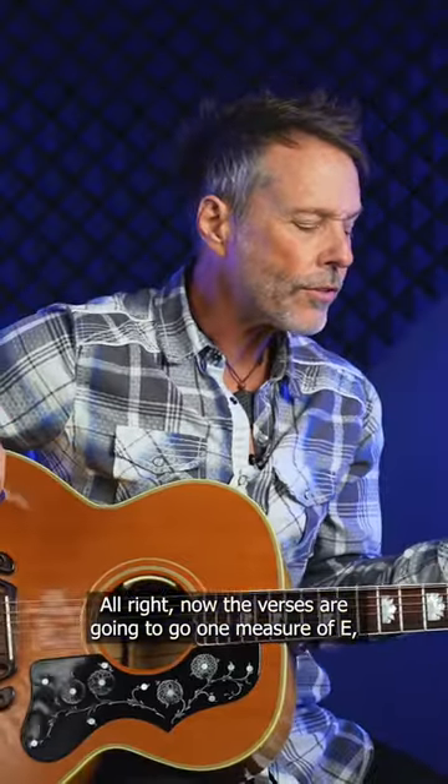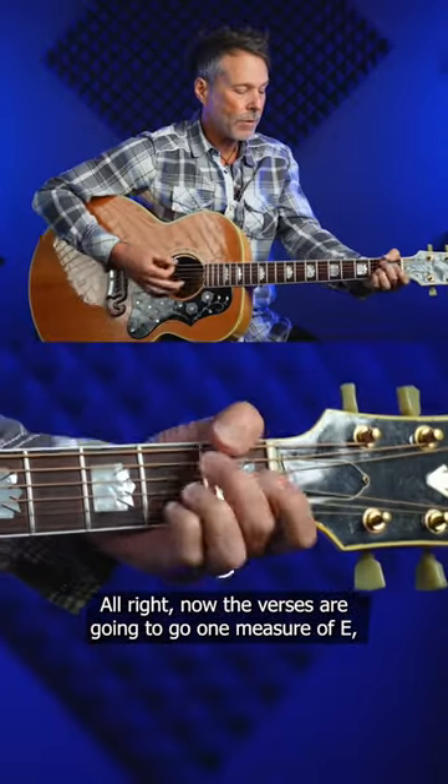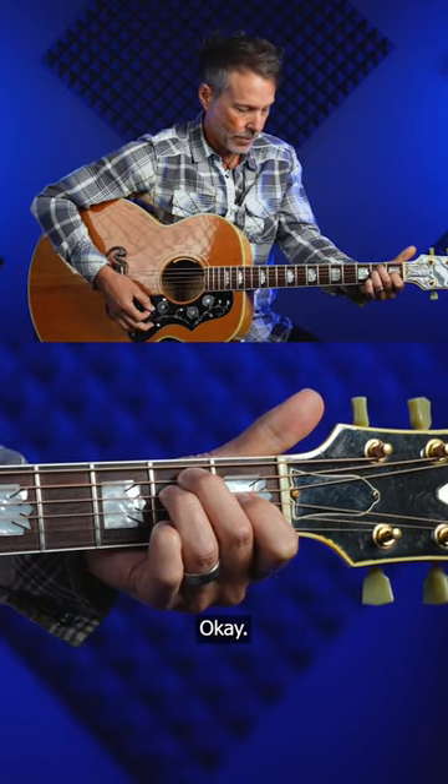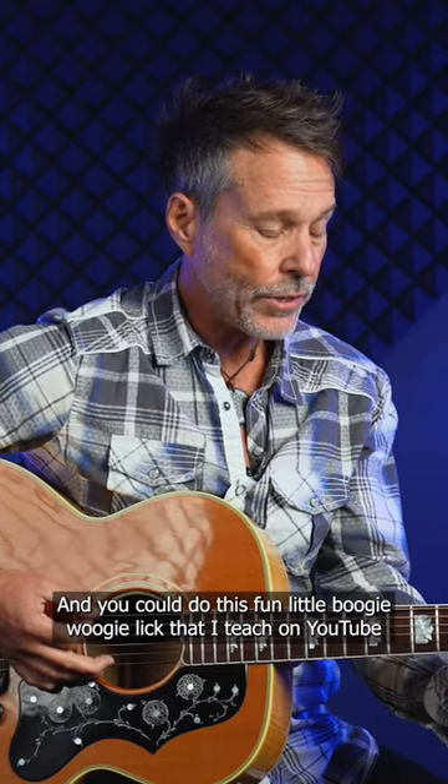Now, the verses are going to go one measure of E, one measure of A, and two measures of E. Okay? And you can do this fun little boogie-woogie lick that I teach on YouTube and everywhere else.